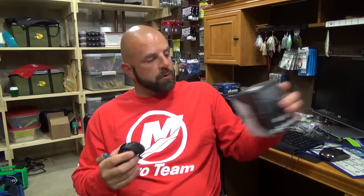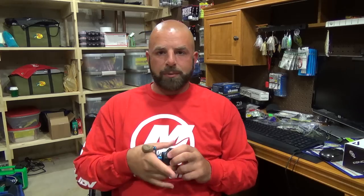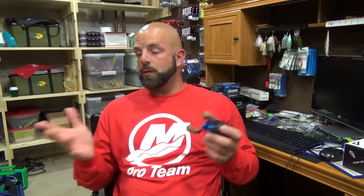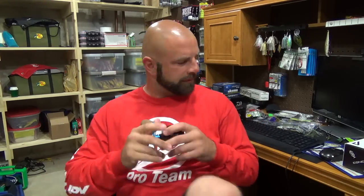As far as weight goes, I believe it's six point eight ounces, which is average — not really light, not really heavy, kind of in the middle. The Tatula CT is about seven point four ounces, which is only about a half ounce difference, but for whatever reason the CT feels so much heavier than the Concept A on the rod. You can definitely notice the difference.